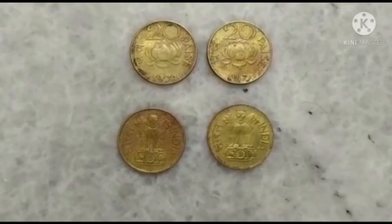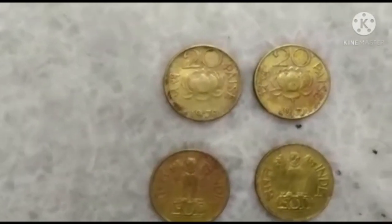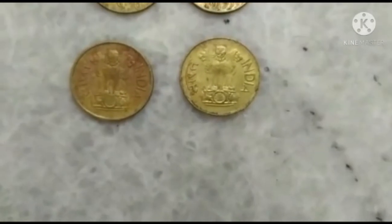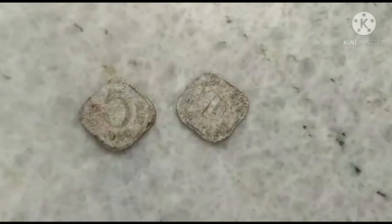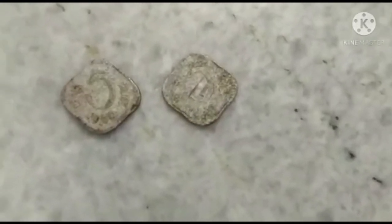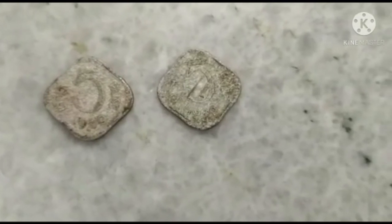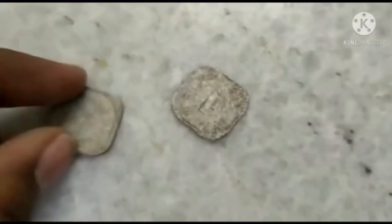This is the Five Paisa coin manufactured in the 1970s, and the back side of the coin shows the Indian Emblem. This is another Five Paisa coin manufactured in the year 1989, and behind this is also the impression of the Indian Emblem.